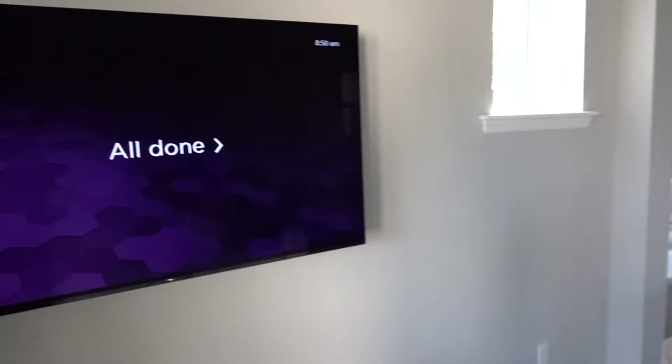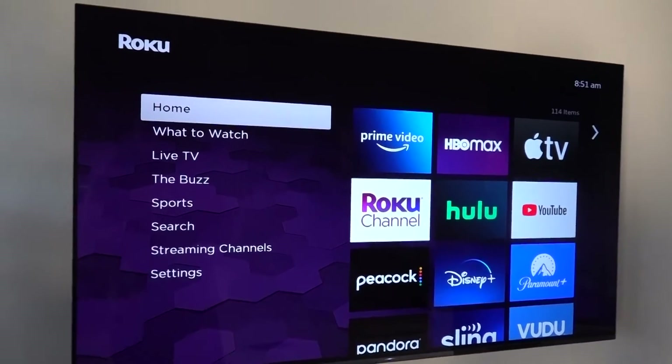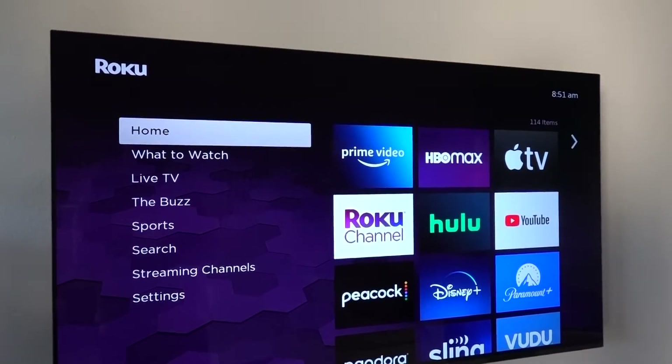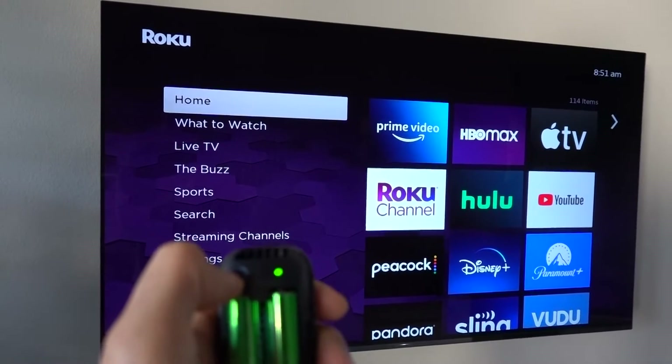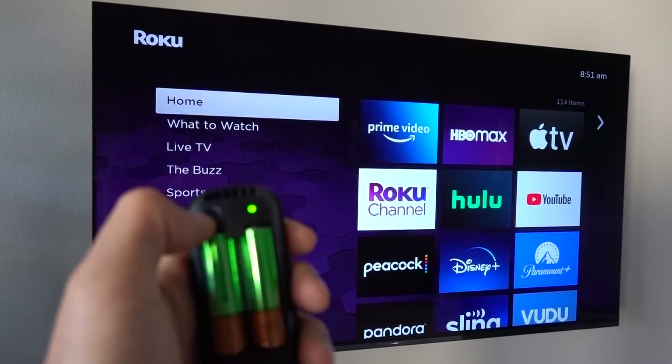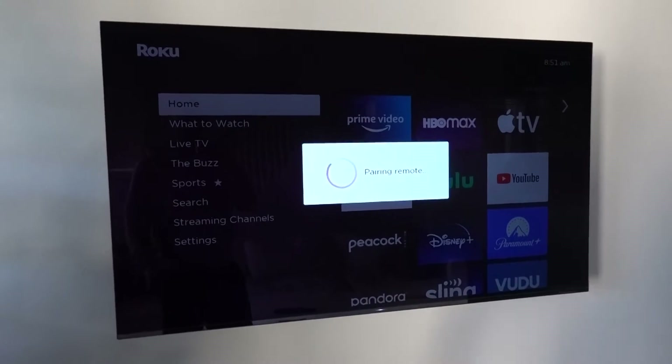That's pretty easy, huh? All done. So that is how you pair your Roku remote. You basically at any point can just hold down this button and wait for it to flash, and it will automatically sync up to your Roku device.